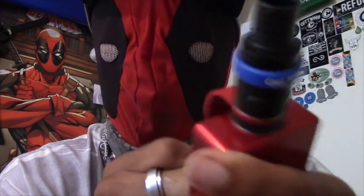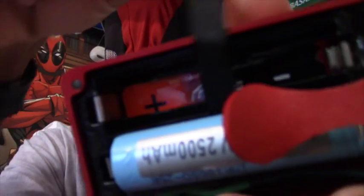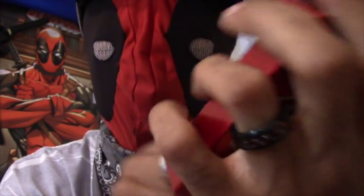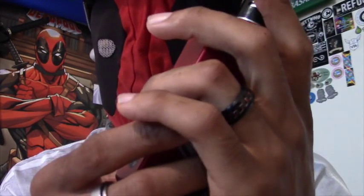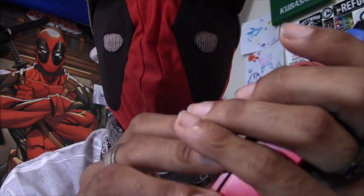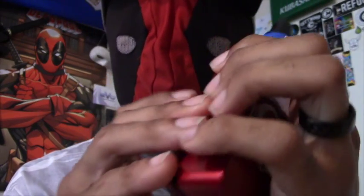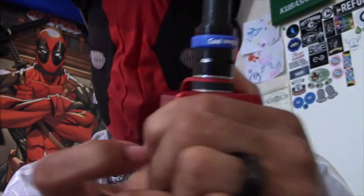If you have any questions, you can look on the inside of the battery sled — it'll have cravingvapor.com with the website information in there. So if you have any issues with your microchip or anything wrong with your box, go ahead and contact them. The information is also down in the description.